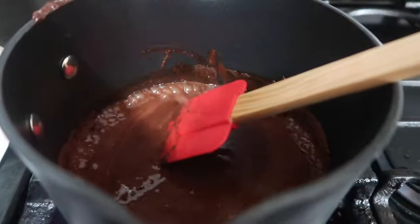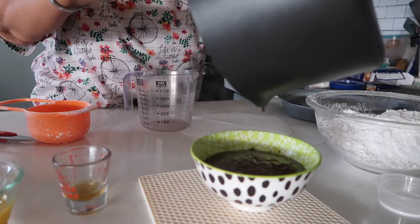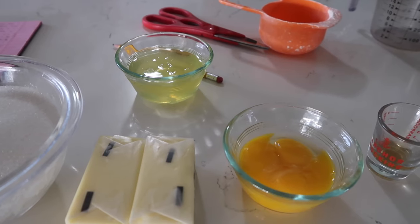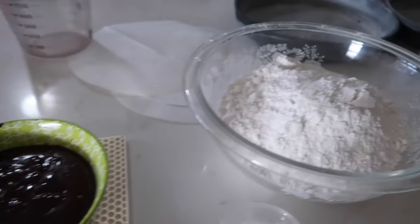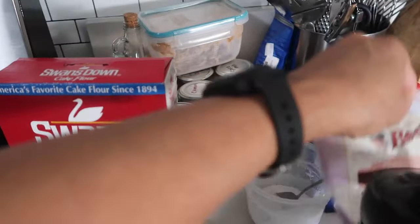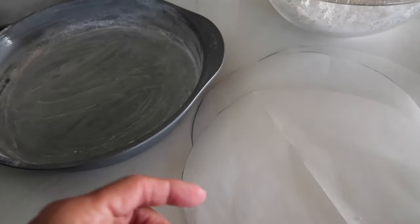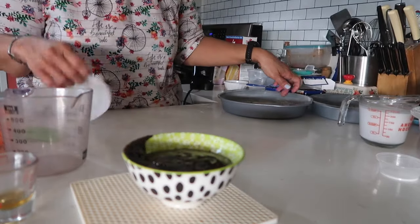Now it's melted, so I'm going to pour it into this bowl and set it aside to cool down — that's why I wanted to melt this first. We're going to need sugar, softened butter at room temperature, eggs separated, vanilla extract, the melted chocolate, cake flour, baking soda — not baking powder — and no salt because my butter is salted. We'll also need buttermilk, but I'm using coconut milk instead. I've greased and floured my pans and cut out parchment paper to set in the pans.